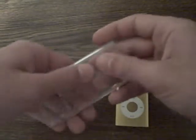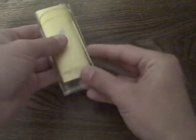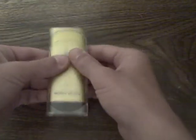It'll keep your iPod protected. When you put it in the case, which you put on like this, it's one of the ones where you slide it in.